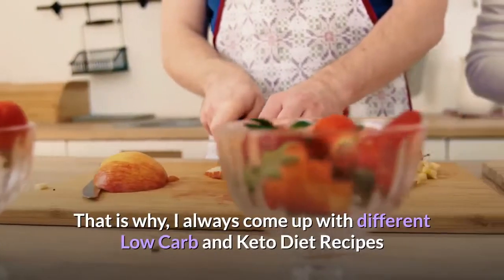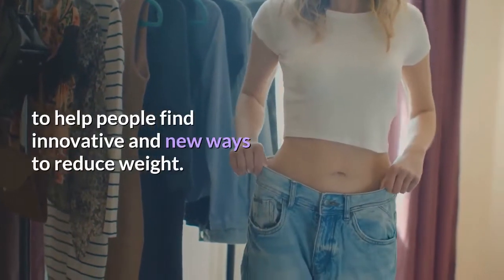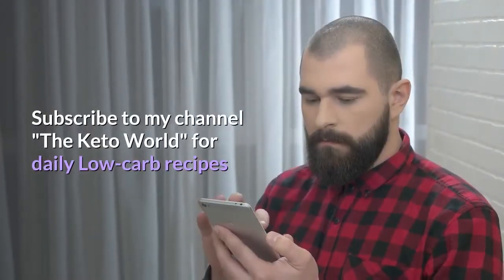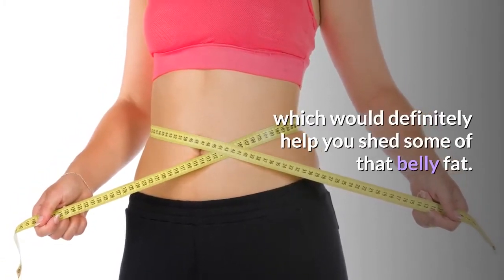That is why I always come up with different low-carb and keto diet recipes, to help people find innovative and new ways to reduce weight. Subscribe to my channel, The Keto World, for daily low-carb recipes, which would definitely help you shed some of that belly fat.